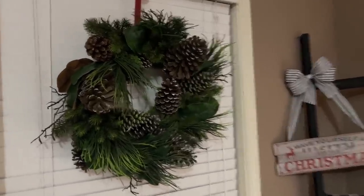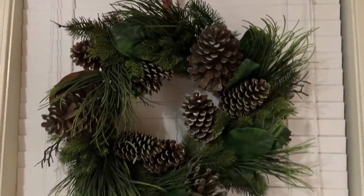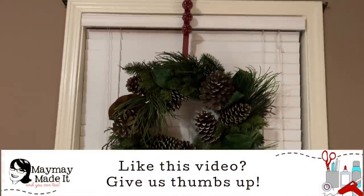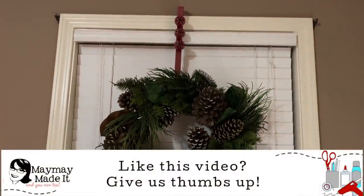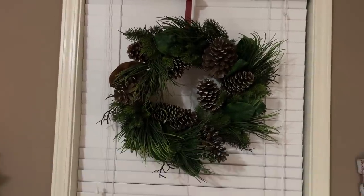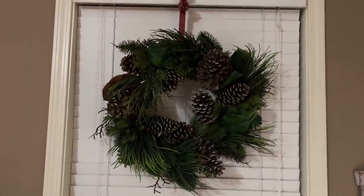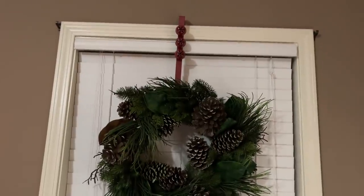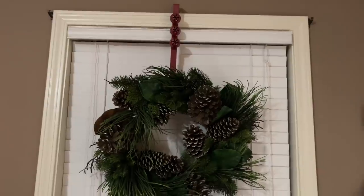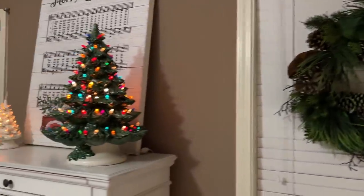These wreaths I bought at Decorators Warehouse probably four years ago — they're incredible, rich and thick, gorgeous wreaths. But I don't really like them on the windows; they're kind of just placeholders. I think I'm going to get some smaller wreaths here. Shannon and I were both like, nah, they're too heavy. I've also taken my curtains down and not replaced them — that's part of my regular room redo. I don't know what I'm putting up yet.